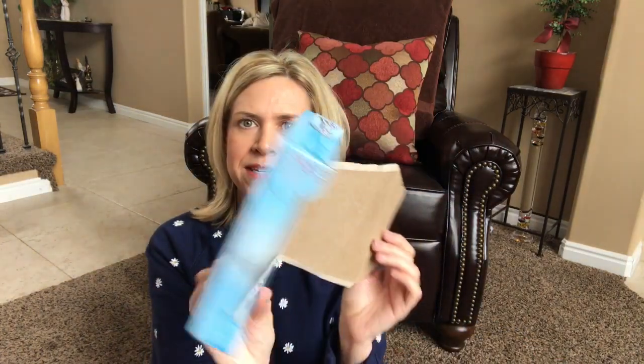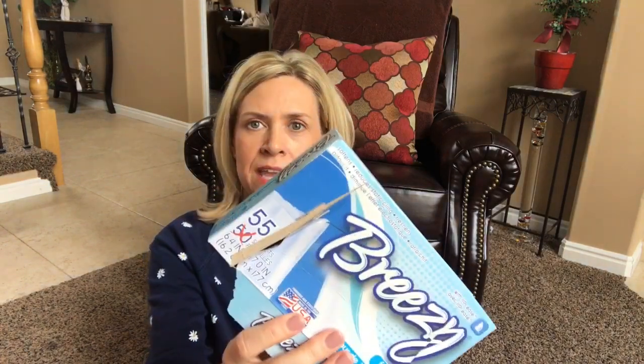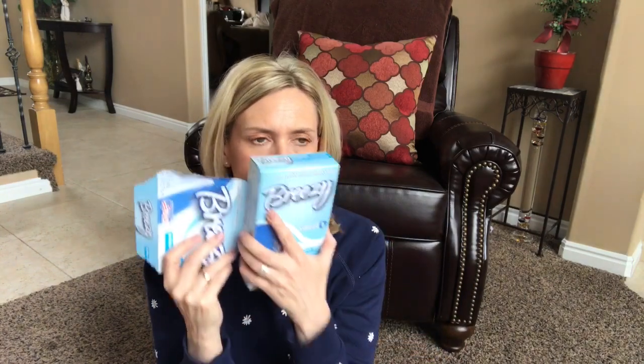I got some Breezies here — these are from Dollar Tree and they work great. This came with 55 sheets — normally you get 50. These just smell so good. Out of the Breezy brand, this one's my favorite scent — it's the Fresh Linen. My clothes weren't staticky and it was just fine.